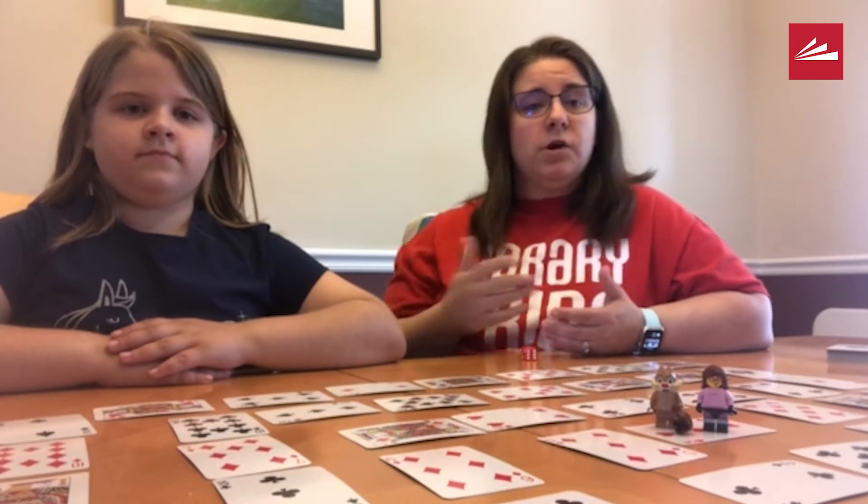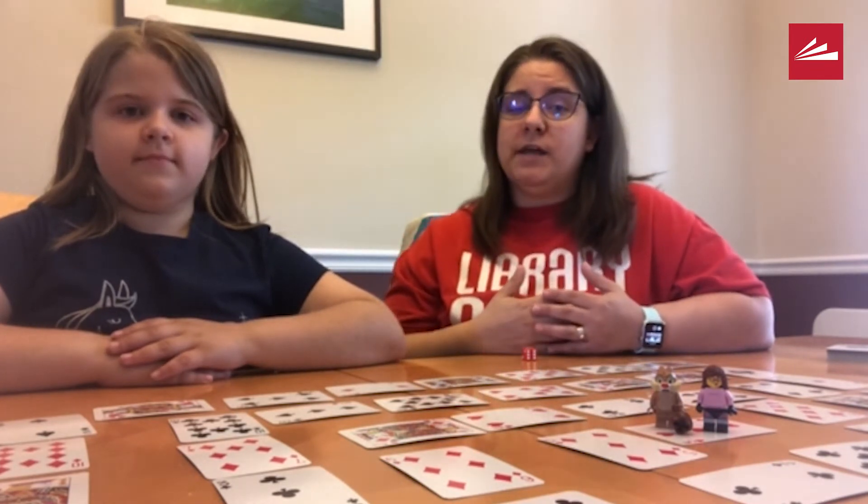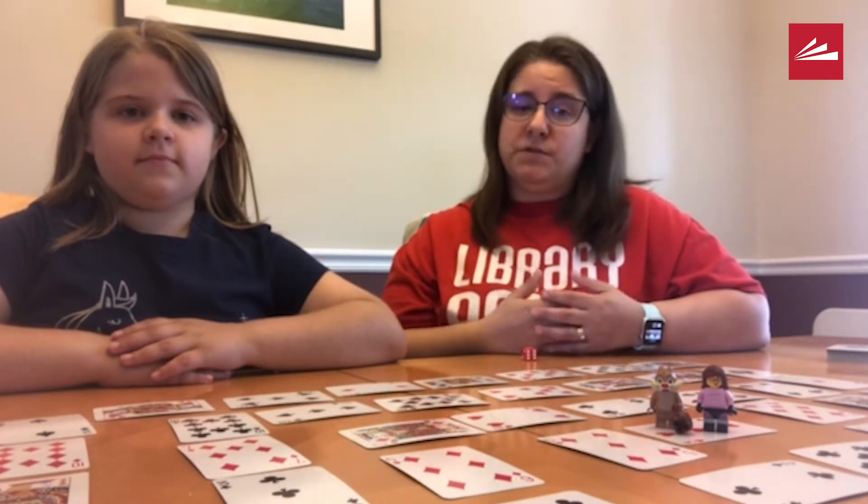Since Zoe is 10, we're going to be doing multiplication. At the end, I'll share some different ways and modifications that you can use with all members of your family.